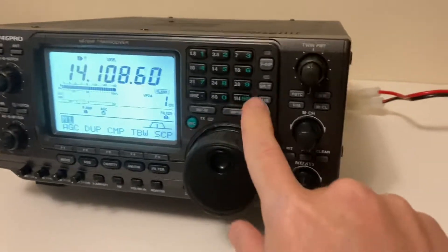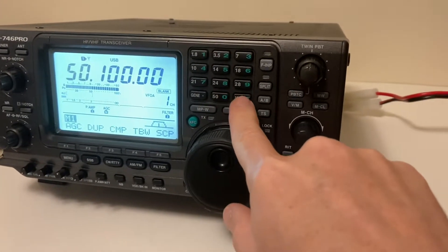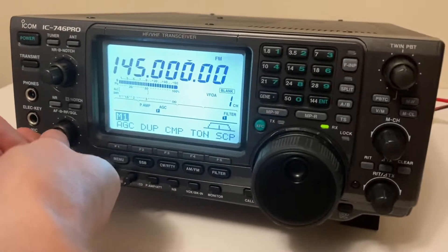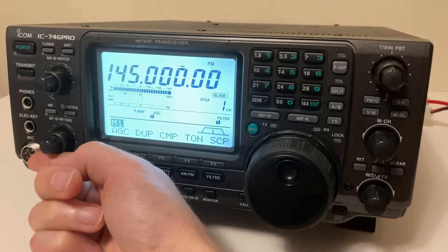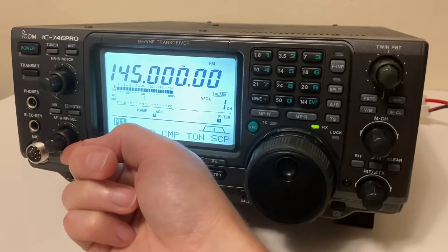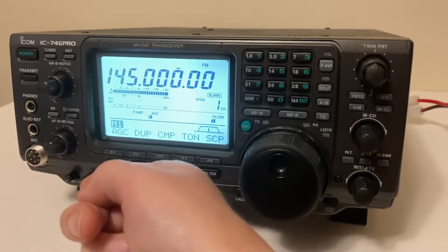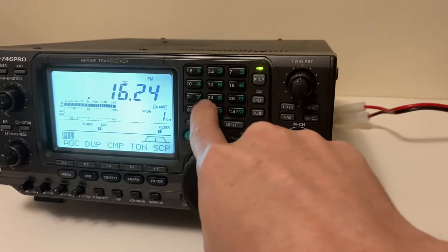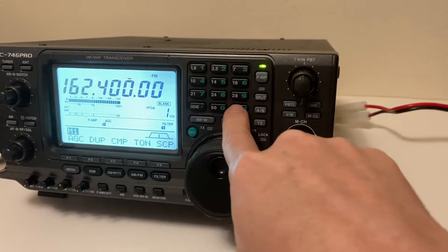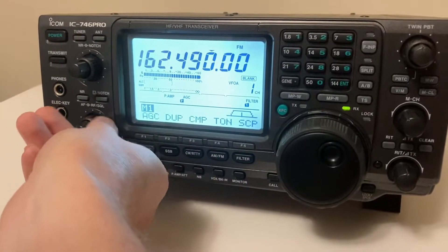It's pretty weird. Even if I switch through bands — even two meters — it's doing something a little different. I'm able to cut the noise out, but if I go to 162 MHz, one of those weather frequencies, yeah it's just not receiving. I unplugged the antenna.